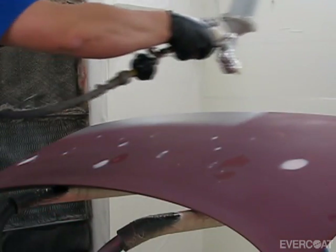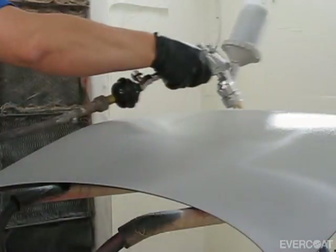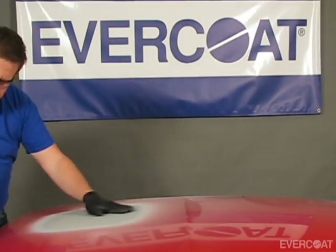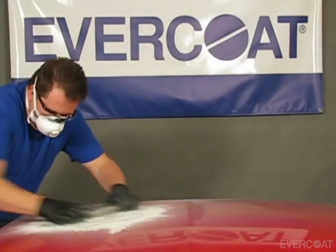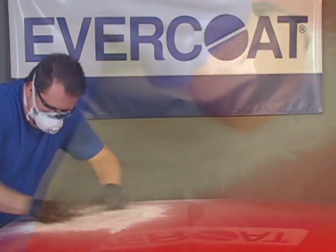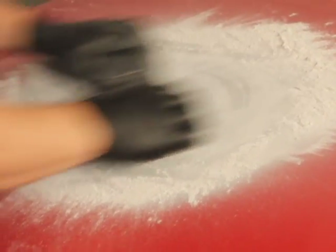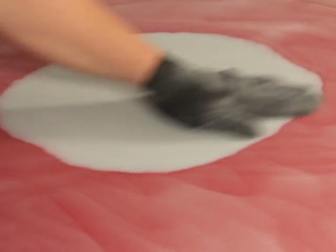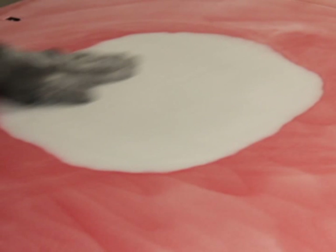Use this same process for pre-painted and bare metal panels. Finish Sand 4 to 1 is ready to sand in about 2 hours depending on film build. Begin by sanding with 180 to 220 grit, then sand with 320 grit or finer. Finish sand and topcoat according to your paint manufacturer's recommendations.